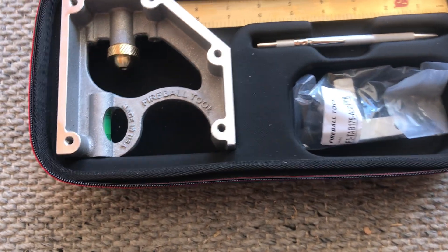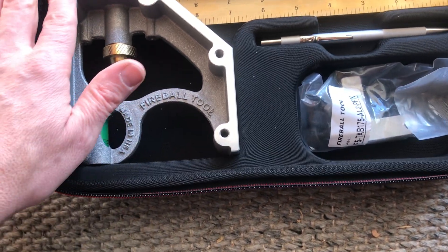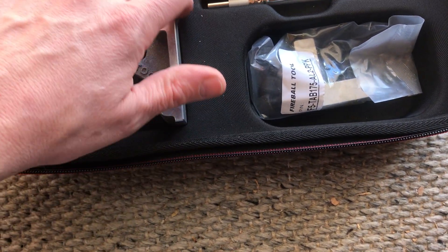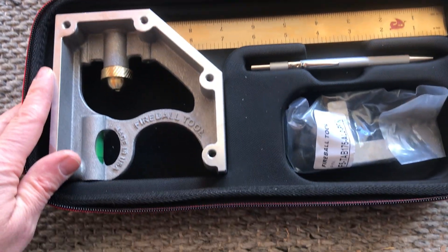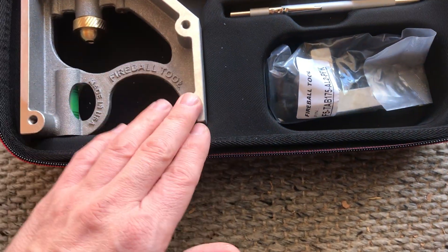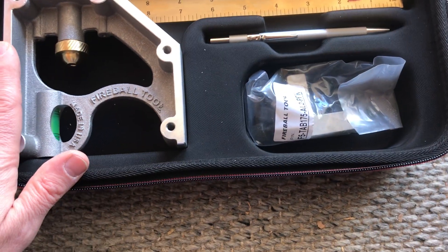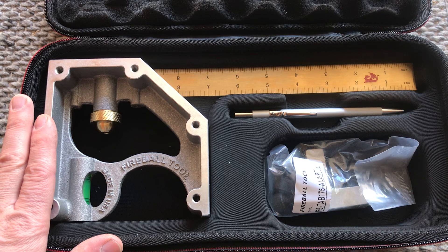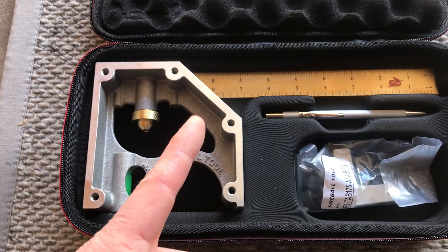All in all, a really impressive package. What I like about Fireball's ideas is that it's stuff you just don't ever see out there — very unique products. Every time something like this comes out, it's just something you gotta have. If you got any questions, let me know in the comments below. Like the video, subscribe to my channel — catch you guys later.